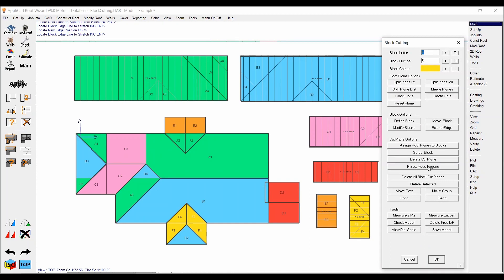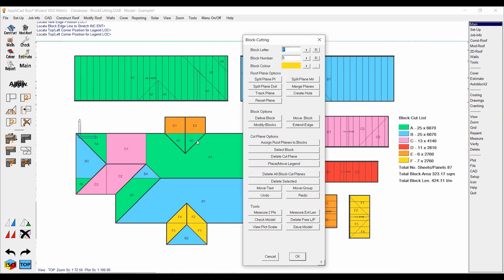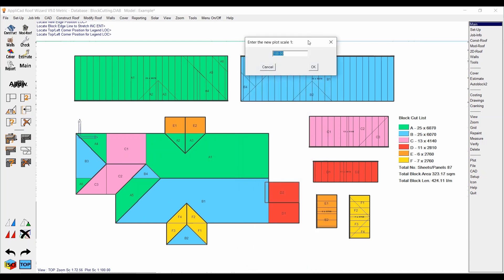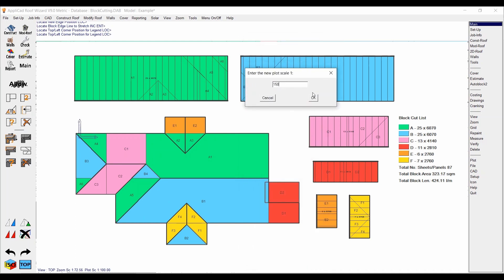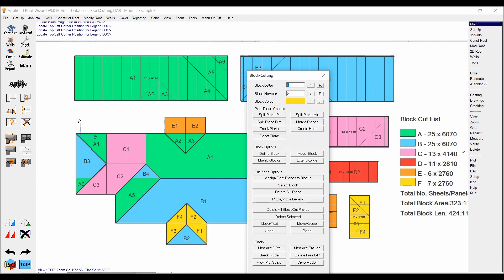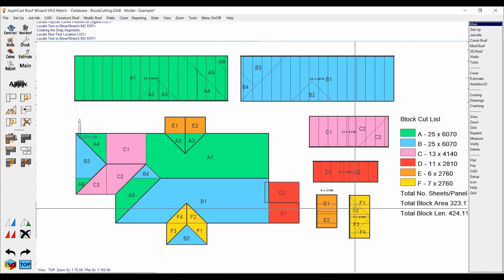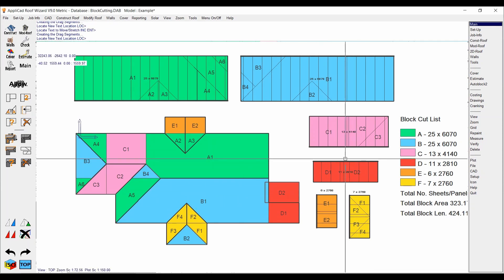Now we'll go through and put in the legend, which we just select from the menu and place. It's a bit small, so what we can do to make it more legible is hit 'View Plot Scale' — at the moment it's 100, I'm going to make it 150. That makes everything a little bit bigger. Move the legend just a little bit and it'll resize based on the new plot scale. Then one last thing I do to make everything neater is hit 'Move Text' in the main block cutting menu and move all the panel annotations just above the block.